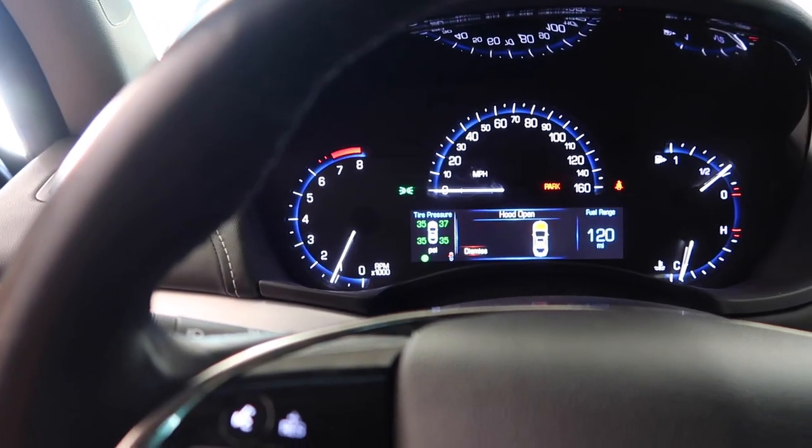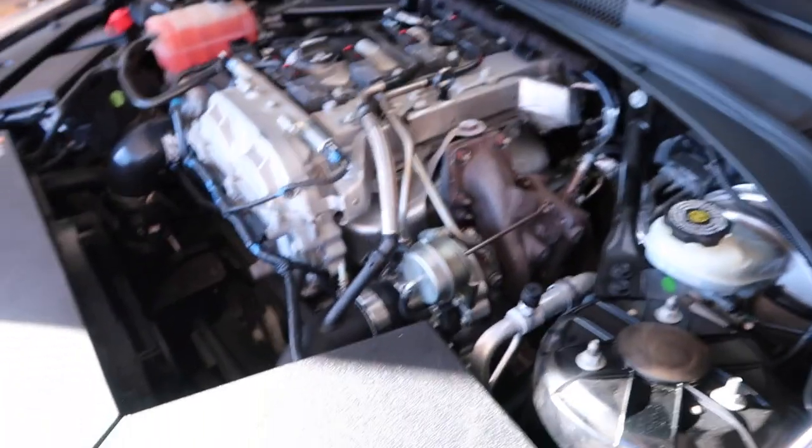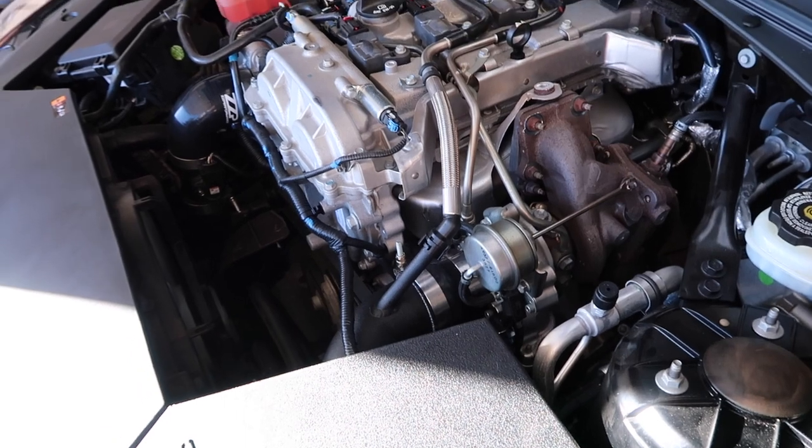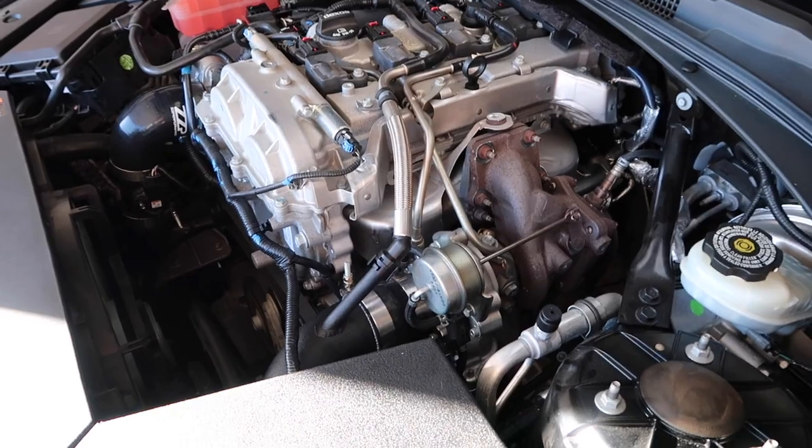Now you can actually hear the bypass valve — let me hear it again. That is so cool — that's exactly what I wanted, so I'm very happy. Actually never mind, wait until I get the actual downpipe on. I'm sure it's going to make just the right amount of noises. I do intend to do a resonator delete as well as a muffler delete so that it actually sounds like a nice little turbo.